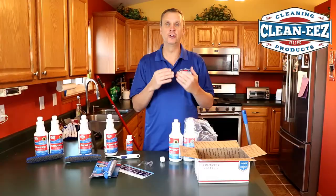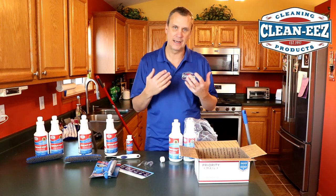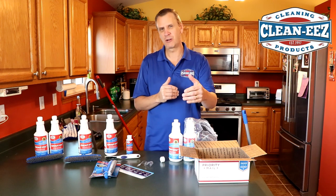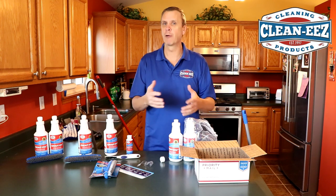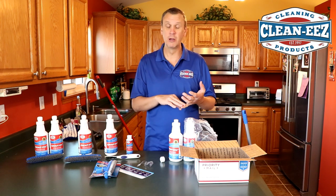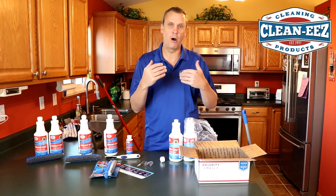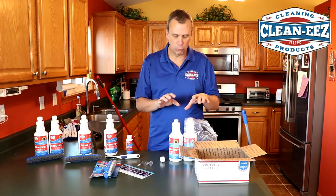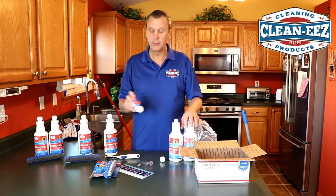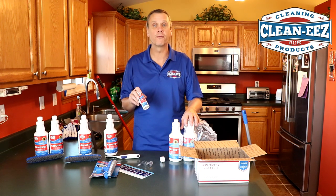Two bottles should be enough to do 500 square feet of tile and grout, depending on the size and depending on how dirty it is. We look at it as 12-inch tiles — which are kind of the norm — with standard grout lines and standard dirt. That'll do up to 500 square feet. If your grout's really filthy or you have smaller tiles, coverage will vary. As a rule: two bottles for 500 square feet, one bottle for 250. The sample size will probably do six to ten square feet — at least give you an idea if it's going to work for you, which we think it will.